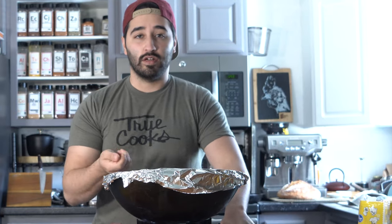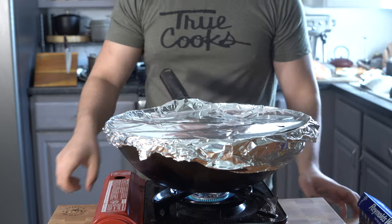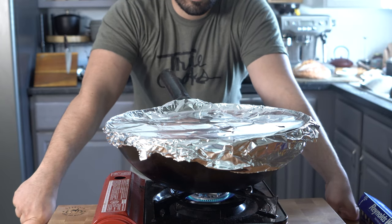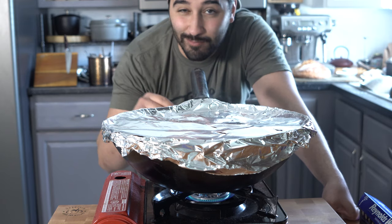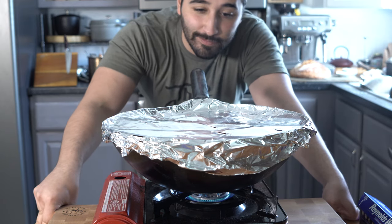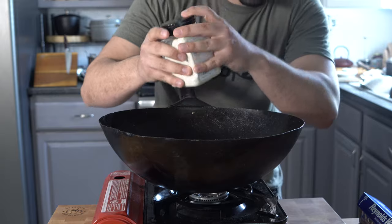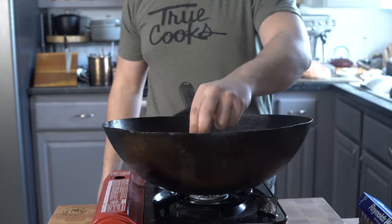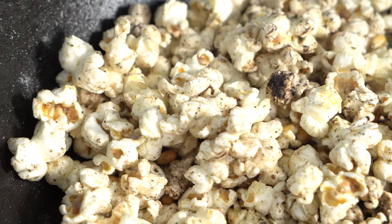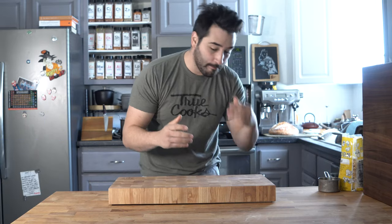Now we're going to do this on medium heat. Once it begins to pop, start giving it some agitation. When the popping slows down to about five to eight seconds between each pop, you know you're good. You can add more salt to taste at the end — I love salt. And there you have it, you've made popcorn on the stove!